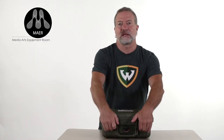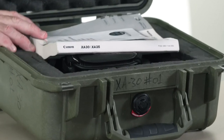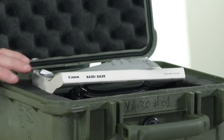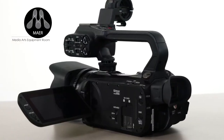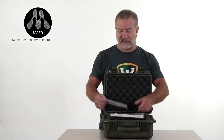The Canon XA30 is a run-and-gun style camera. You can see that the manual and the case contents card is sitting directly on top of the components. A run-and-gun style camera, or an ENG electronic news gathering or EFP electronic field production camera, can be controlled by one individual. Let's check and see what's inside the case.